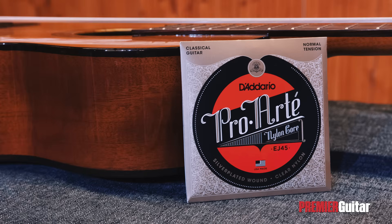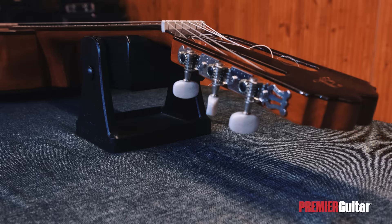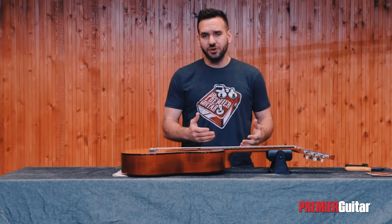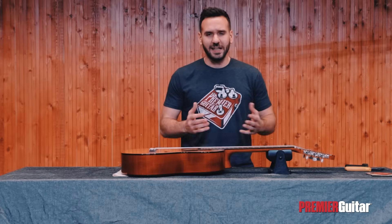We'll be stringing the guitar with a fresh set of Normal Tension D'Addario Pro Arte EJ47 Nylons. To make this process faster and easier, we'll be using a set of wire clippers, a string winder, and a headstand to keep the guitar steady and secure on our bench. For this type of guitar, I recommend changing one string at a time, unless you want to condition your fretboard, so that you avoid any large changes in tension on the neck. Let's begin!